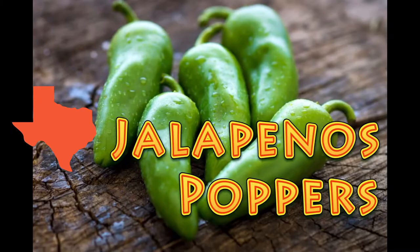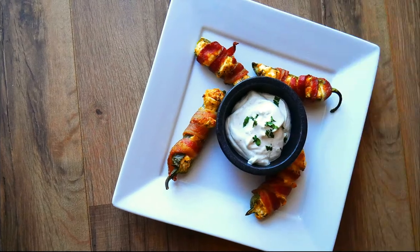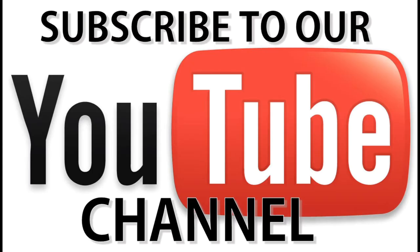Chef Pennington here. Today we're doing everybody's favorite Texas jalapeño poppers. We're gonna take pepper, bacon, and cheese, and we're gonna use a few ingredients that aren't normal in poppers — and that's what makes this recipe better and makes it Texas-fied. We'll get to that in just a moment.